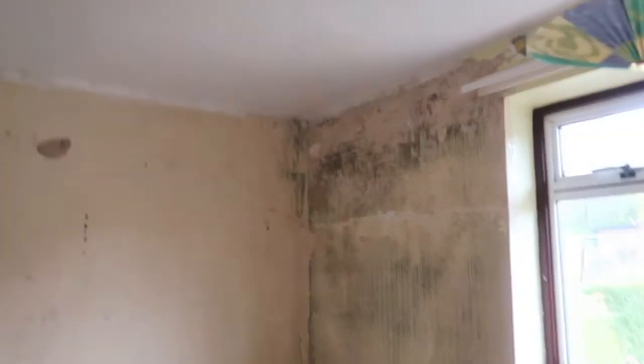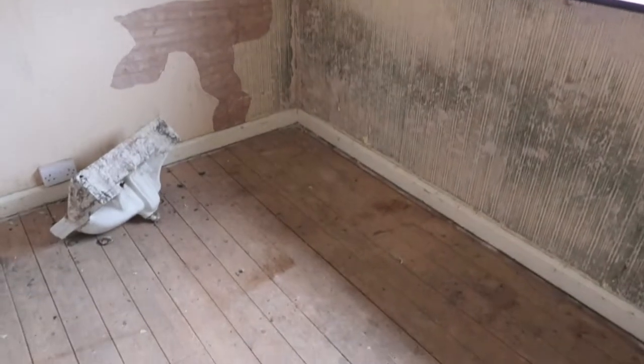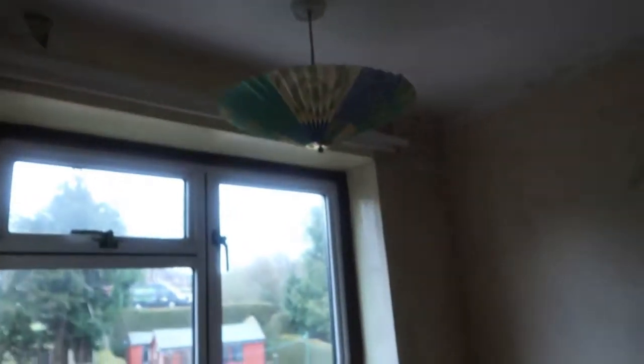Bedroom 3 has also just been stripped, but it is another mouldy one - this is probably the worst wall for mould. You can see the wallpaper is kind of moulding itself in a horrible mouldy stripy pattern. So we just need to check and find out why that's happening - whether it's just condensation or whether there is a leak somewhere. I'm not too worried about it though; I don't think it'd be too expensive to fix.